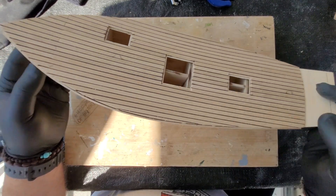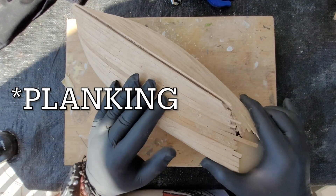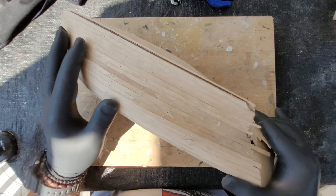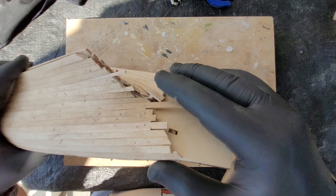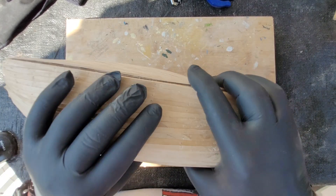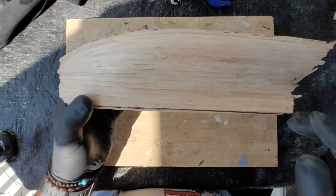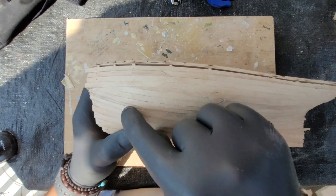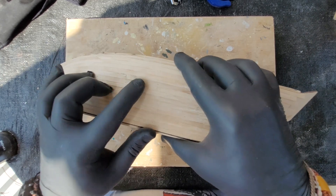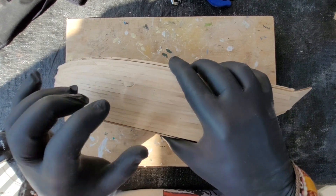Yesterday I also finished the hull planking and I'm super happy about the result. As you can see, there are no gaps. There were also some gaps here, but those are by design, not mistakes. I will put some putty anyway because I used nails, so you can see there are a little bit of nail traces.